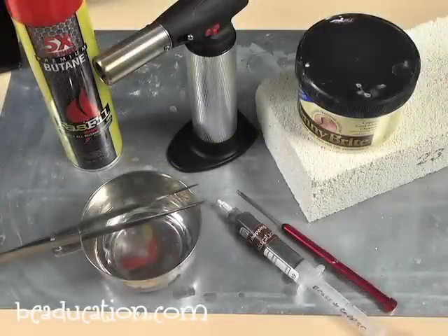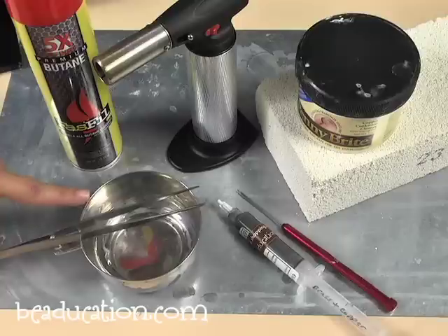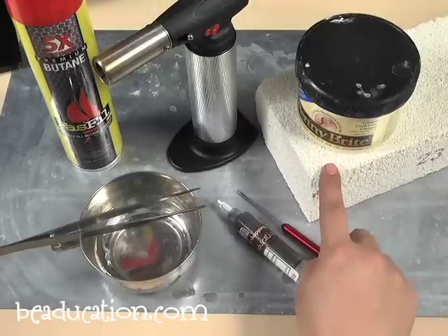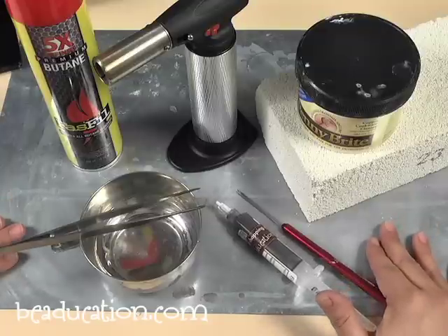For soldering and annealing, the items you're going to need are a refined butane fuel. I used a max flame torch in this project, but you could use any butane torch, a cool cup with tweezers, the copper solder paste, a soldering pick, penny bright and a kiln brick. Also to protect your workstation, you want to use a thick piece of steel metal.